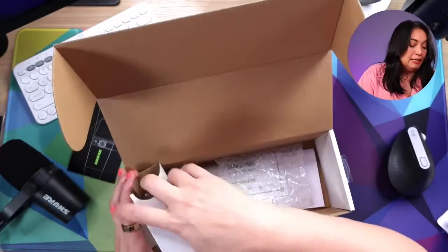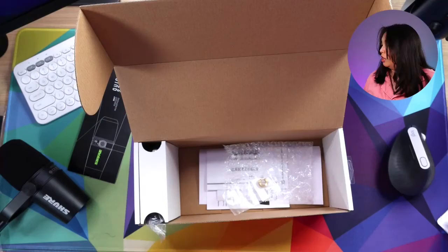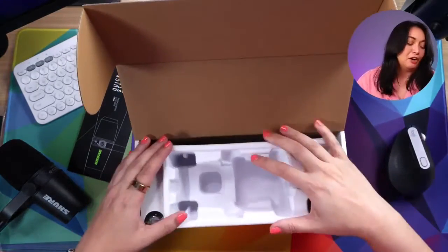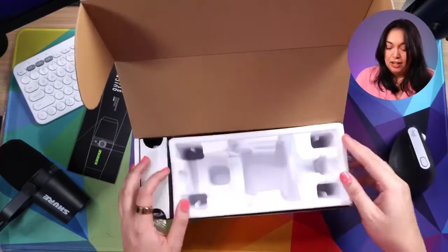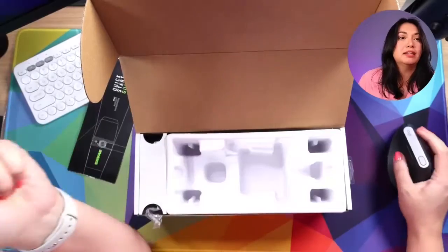I did not realize that this does not come with anything to stand it on — no stand included. I know I have mic arms I'll put this on, so I guess we have no choice but to mount this on something. I was really surprised that it did not come with any kind of stand. So if you do get this, keep that in mind — you're going to need a mic arm in order to use it properly; otherwise it just sits on your desk, which you don't want.